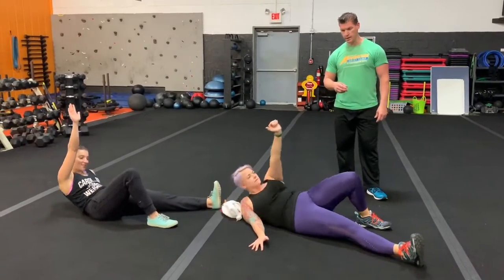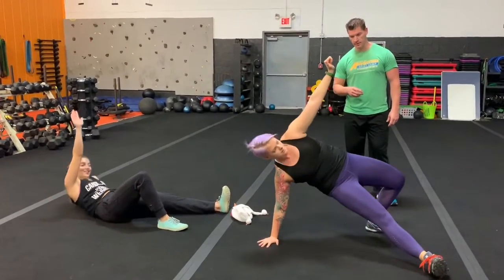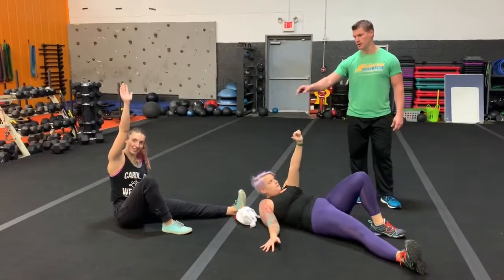Maybe one more. Elbow, hand, hip, or just up to a post.